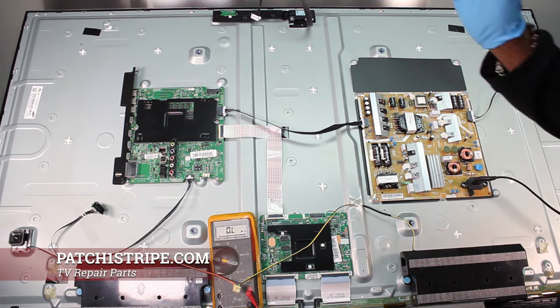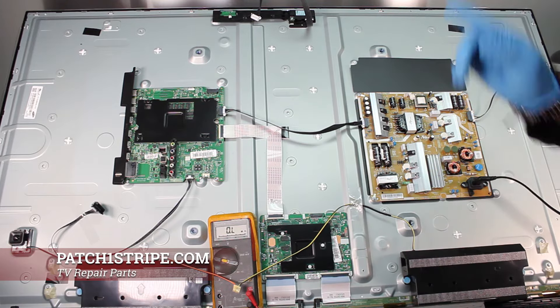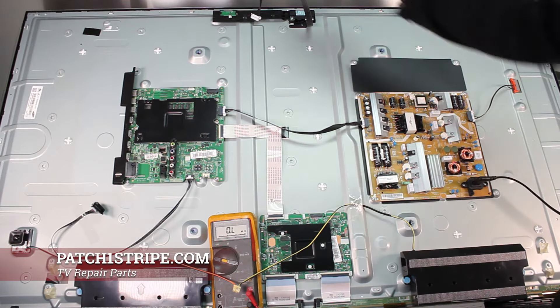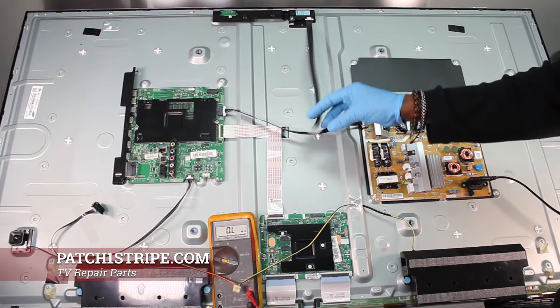By having a good picture, I know the LCD panel is good, all that good stuff. So the only thing that could possibly be holding this set out is the Wi-Fi module.